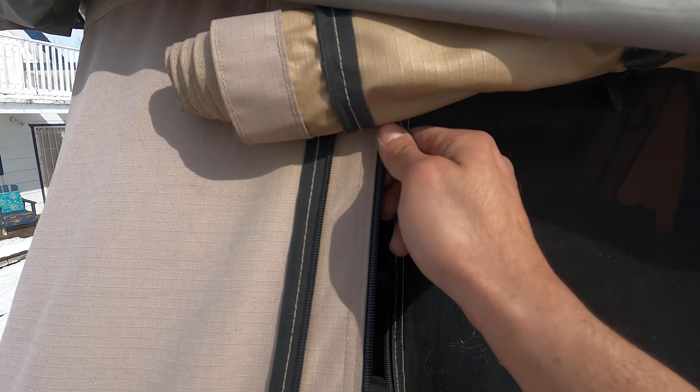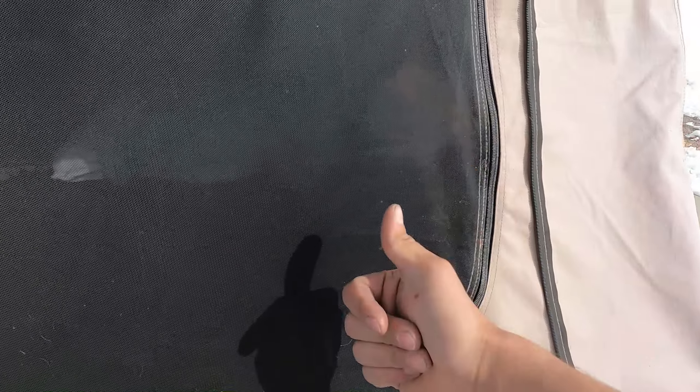Alright guys, I think I've done it. I think I've successfully fixed these zippers — they haven't broken so far. Let's see, go back a few times. That's completely closed everywhere, not a break anywhere. Same with the other one. No breakages anywhere. Awesome.